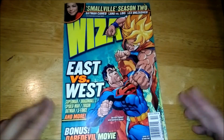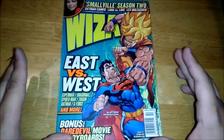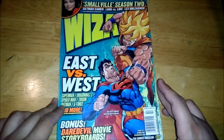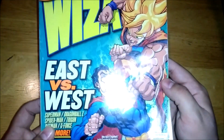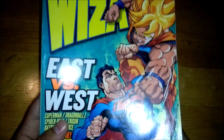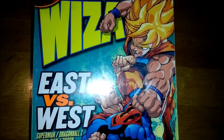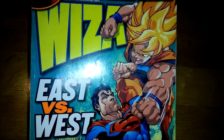Hopefully this wasn't too strange of a video for you guys to check out. I just wanted to shine some light on this, because there's not a lot out there about this battle and this magazine with this issue specifically. Hope you guys enjoyed. Thank you guys for watching — like, comment, and subscribe. Peace.